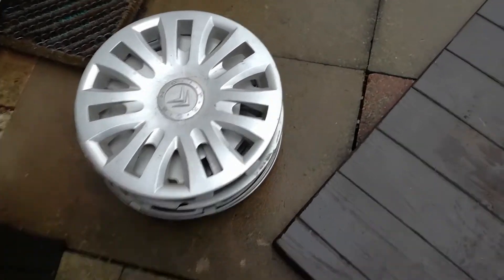Hello guys and welcome to another video. Today I'm going to show you this pile of hubcaps right here.